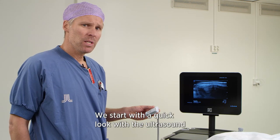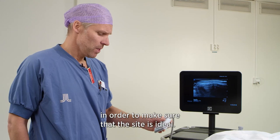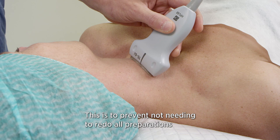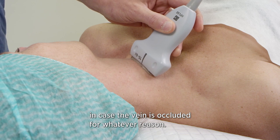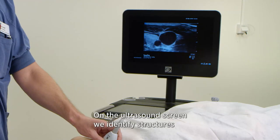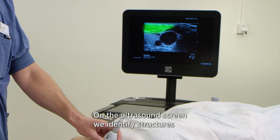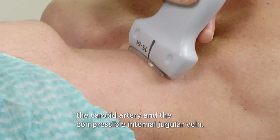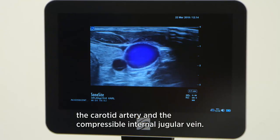We start with a quick look with the ultrasound to make sure that the site is ideal. This is to prevent needing to redo all preparations in case the vein is occluded for whatever reason. On the ultrasound screen we identify structures such as the sternocleidomastoid muscle, the carotid artery, and the compressible internal jugular vein.